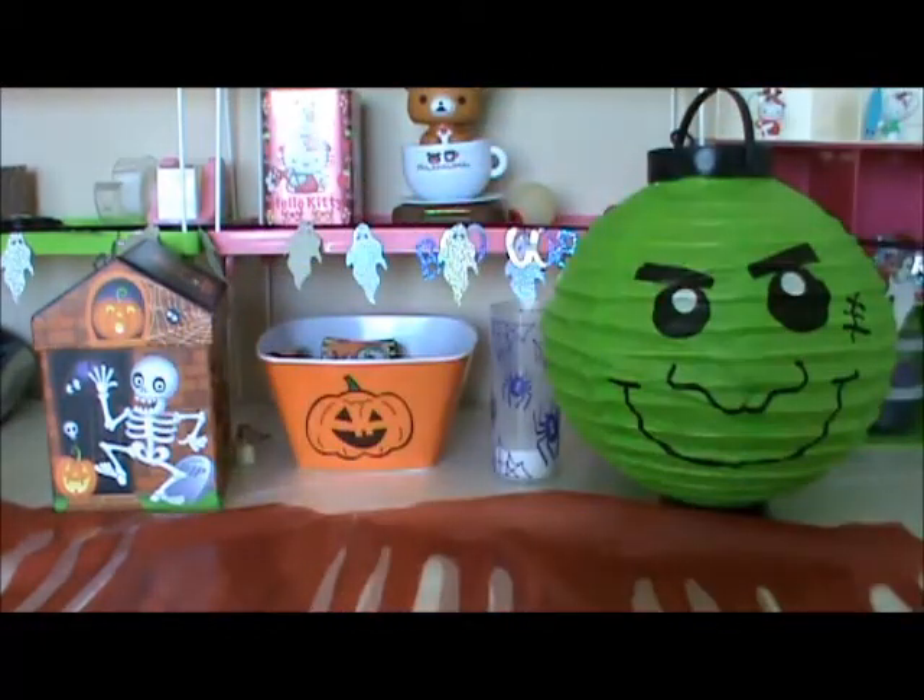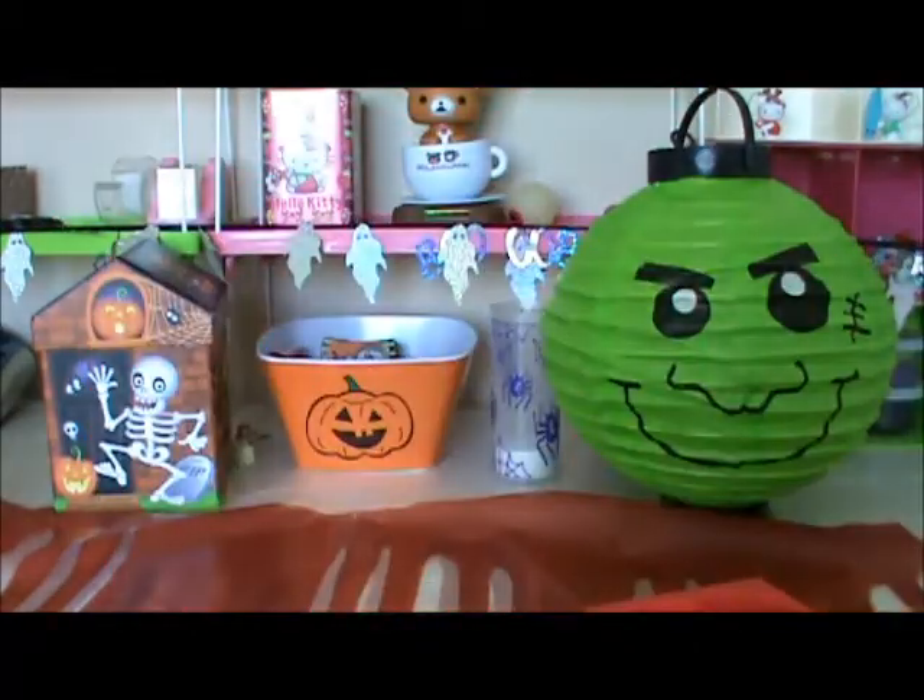Super cute. And this baby car — that's $2 still. This one is for $2 still. And these skeletons.